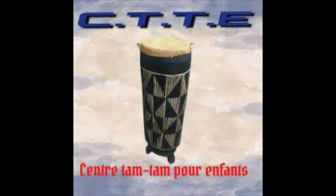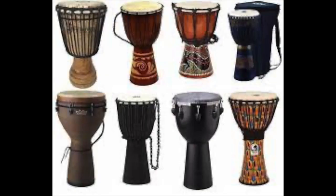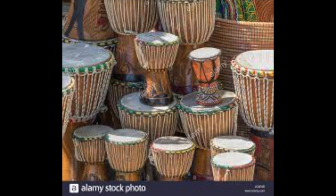Djembe drums. These drums originated in Western Africa, specifically in the modern-day countries of Mali, Guinea, Burkina Faso, Ivory Coast, Gambia, and Senegal.